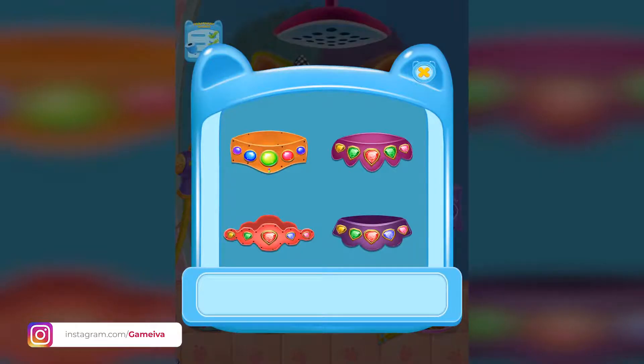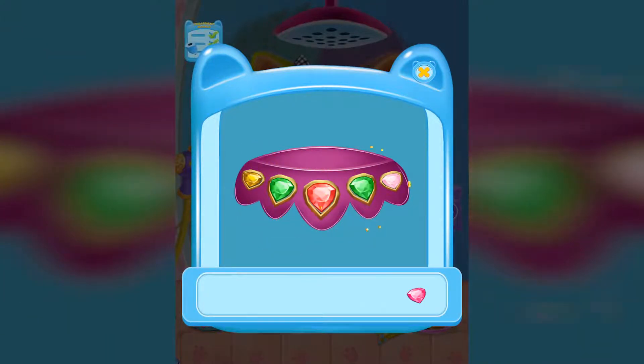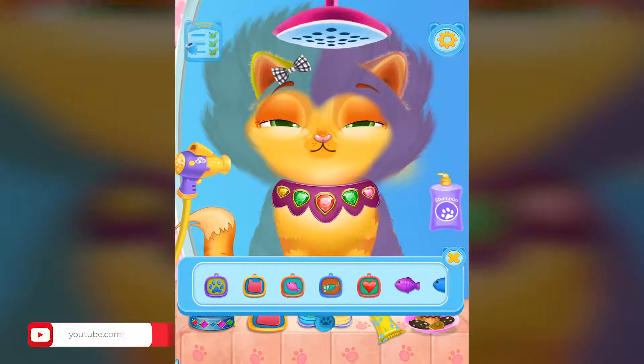Choose the collar! Now stud the diamonds into the collar! Now fix the pendant into the collar. Beautiful!